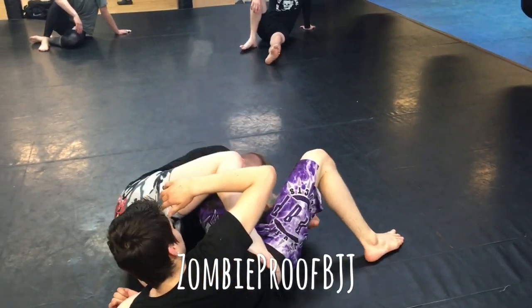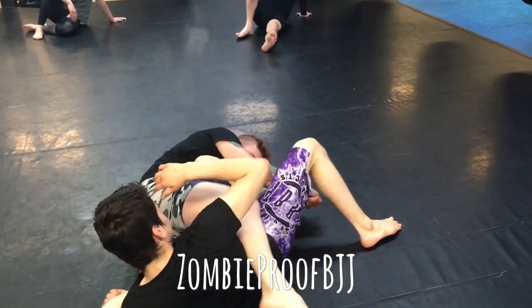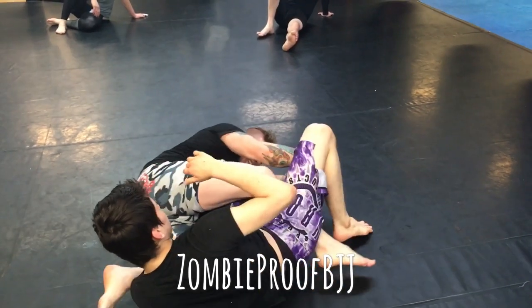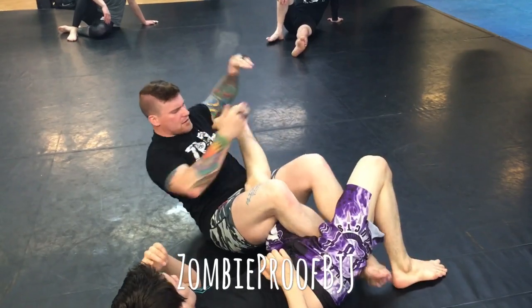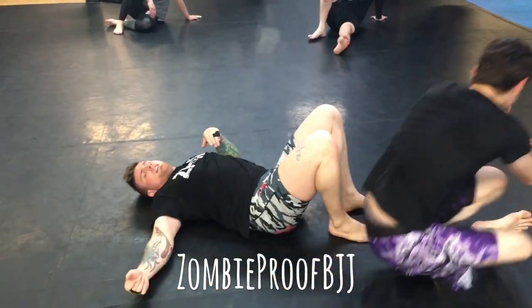Right here — boom. I can put the leg here, throw it through, throw it on the inside, and then switch it up. Options are there.